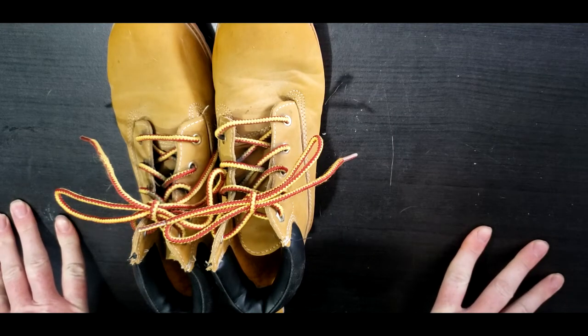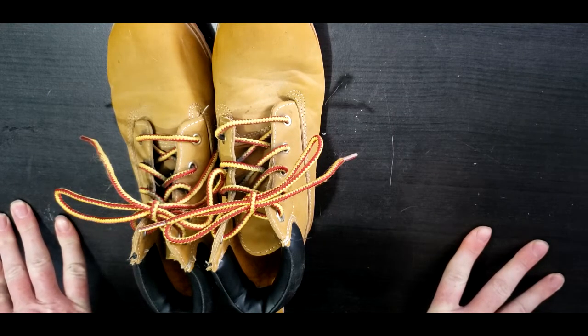Now that you've watched me do that four times, you should be able to tie your shoe. Take care!